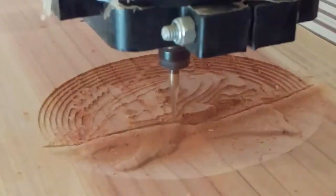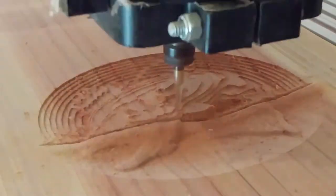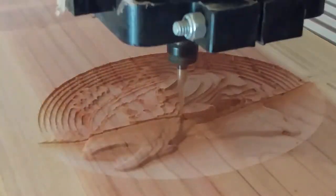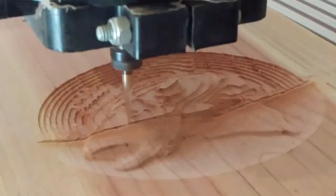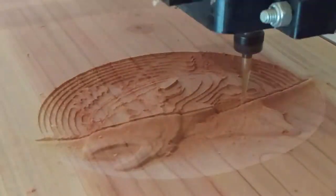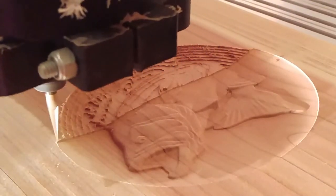I used a stepover of 34 percent. I've been going less on the stepover and it leaves fewer machining lines — it gives a smoother finish. Obviously not as much of a factor here since this is a three-dimensional image with a finishing pass afterwards, but when doing VCarve files or pocket passes it leaves a much smoother surface.